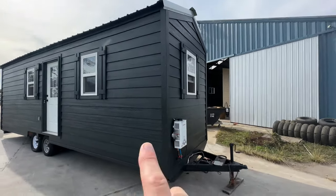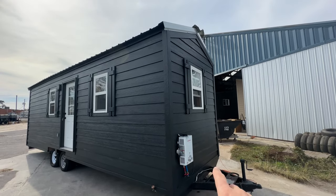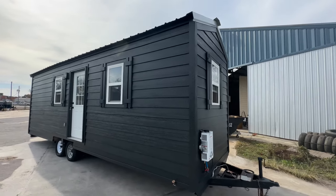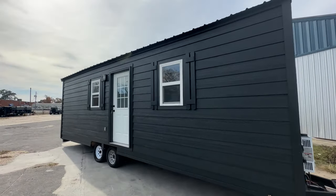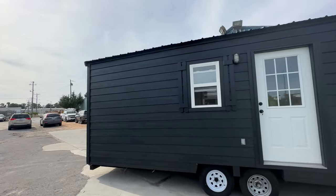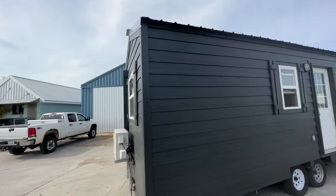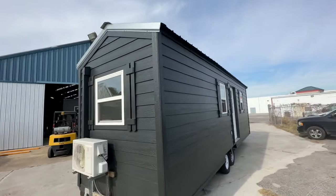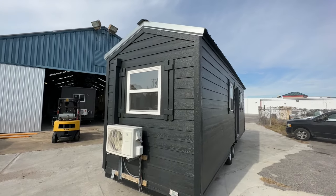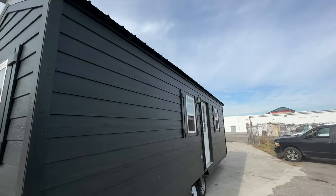On the front here, you can see we have an on-demand propane hot water heater. We're going to add a couple more things over here — some tanks and stuff — so you'll be able to work with that. The house itself has LP siding on the outside, really good product. It's the same product we use on our tiny houses that we build here at Tiny House Listings. It also has a 12,000 BTU mini split, which is more than enough to heat and cool this tiny house even in extreme weather conditions.